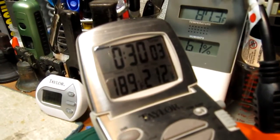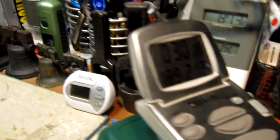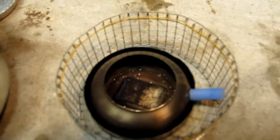We are now at 30 minutes into the test. The water temperature has gone up to 189 degrees. Let's just look and see what it looks like down here. Wow, there is still quite a bit of the esbit cube left.